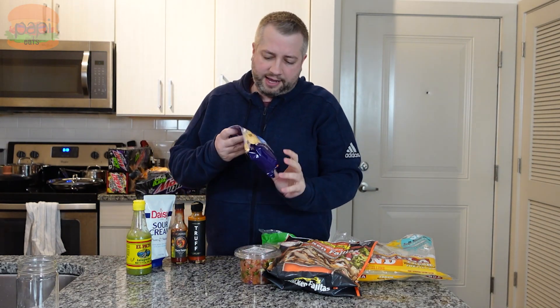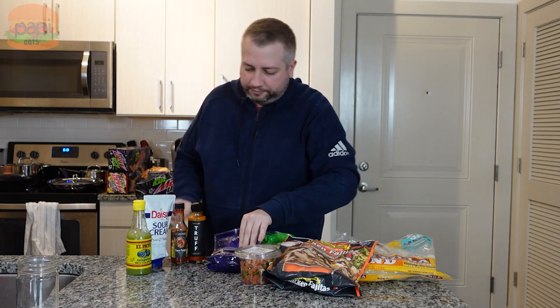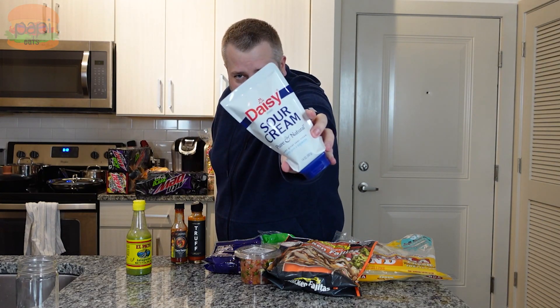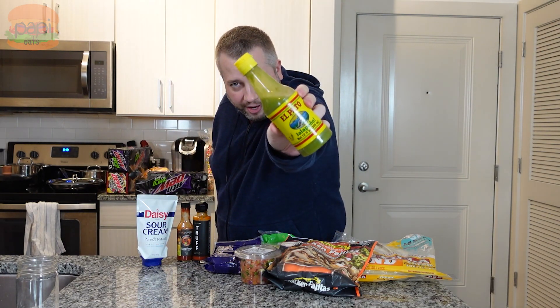Walmart has mild and hot pico de gallos you can get — that's good, tasty stuff. I got their Great Value Walmart brand taco blend cheese, some Daisy sour cream — a dollop of Daisy will do you. Three hot sauces: I've got my truffle hot sauce, some Peck's Peppers Taco Fuego I've been digging lately, and another one I've been using is this El Pato jalapeño sauce. So I'll try those on the tacos.